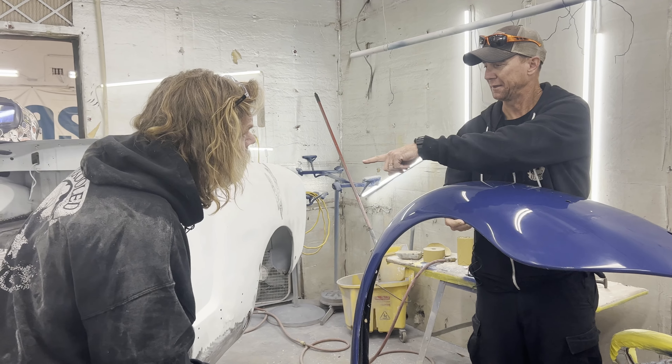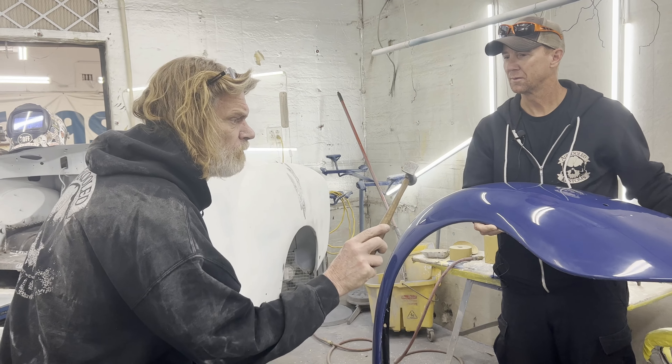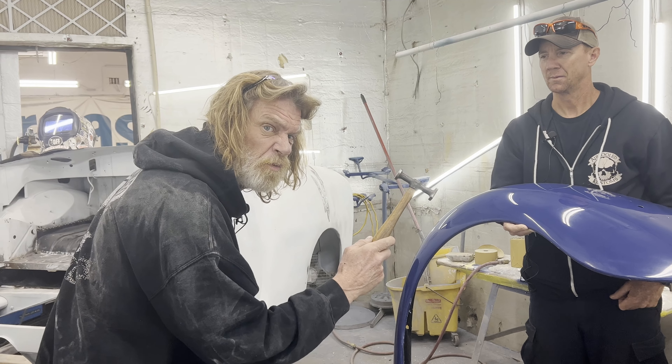Hey, how do we make that look like this? We'll talk about it this week.